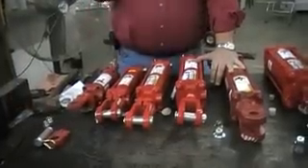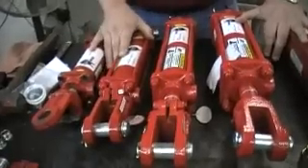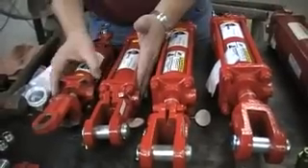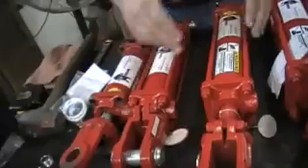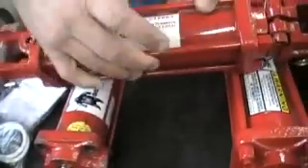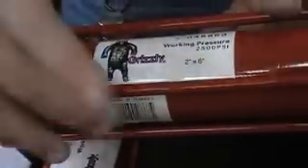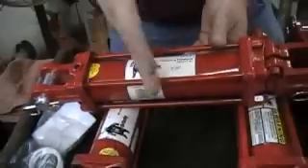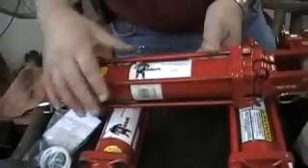Cylinders — as you can see, there are different bore diameters here on our table. These particular two here are what we consider a two inch bore. And then this one, as you can see on the Grizzly label, is a two inch by six inch cylinder, meaning the two inch is the bore or the diameter of this barrel assembly, and it will extend six inches further when fluid is applied and fully extended.